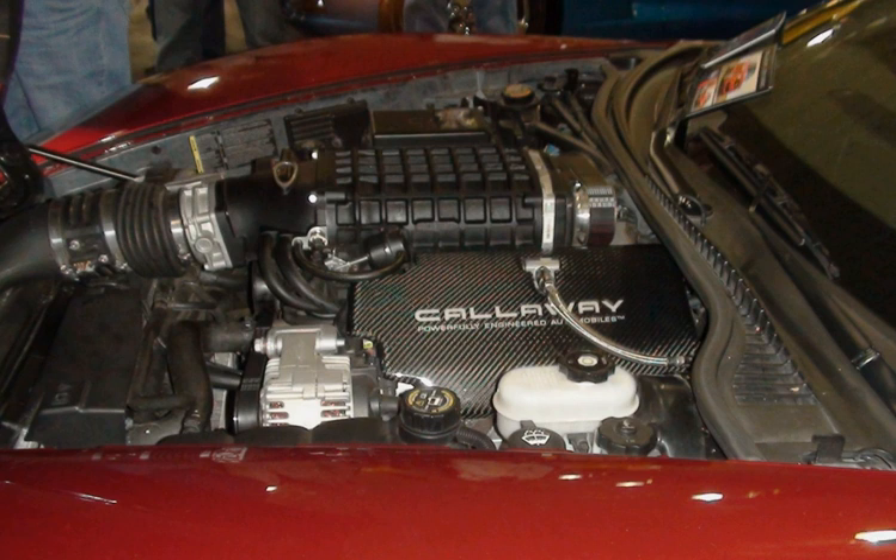The 4.8L and the 5.3L are smaller truck versions of the LS1 and were designed to replace the 305 and 350 in trucks. Both share the same engine block, heads, and upper end, with some parts interchanging freely between these engines and other variants in the LS family. The Vortec 4800 LR4, VIN code V, is a Generation 3 small block V8 truck engine. Displacement is 4,806 cc (4.8L, 293.3 cu in), with a bore and stroke of 96 mm × 83 mm (3.78 in × 3.27 in).